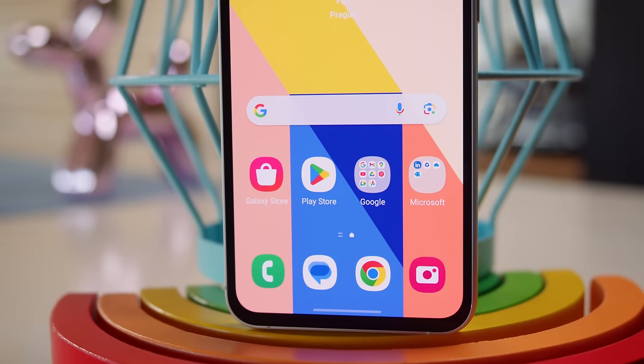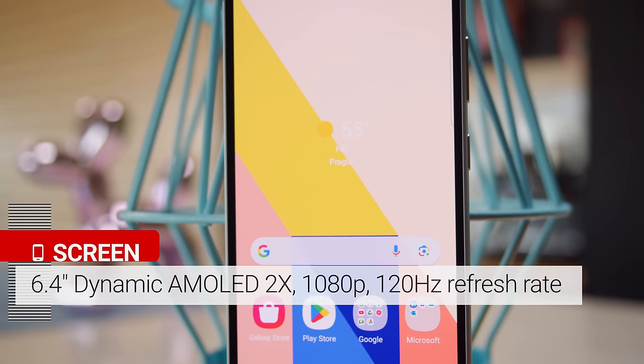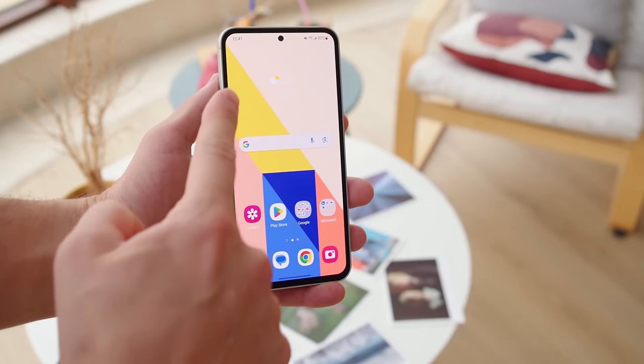The display of the S23 FE is a 6.4-inch Dynamic AMOLED with a 1080p resolution and a 120Hz refresh rate. It has rather thick bezels, which reminds you that it isn't a true flagship. Also, the front has Gorilla Glass 5, not Gorilla Glass Victus like the previous model — it's sort of a downgrade.